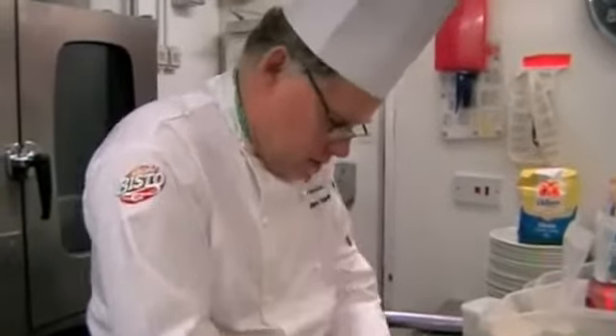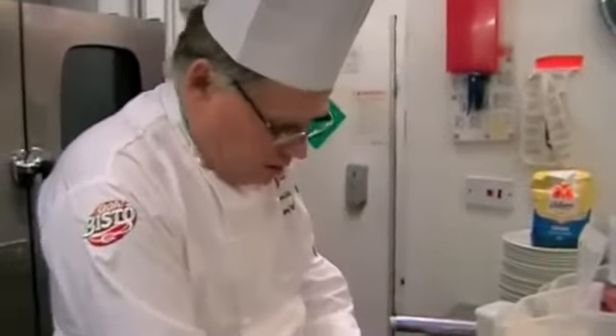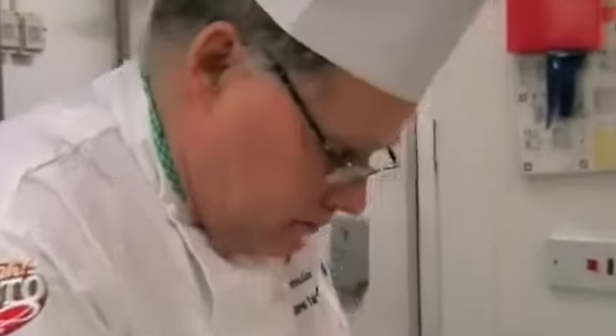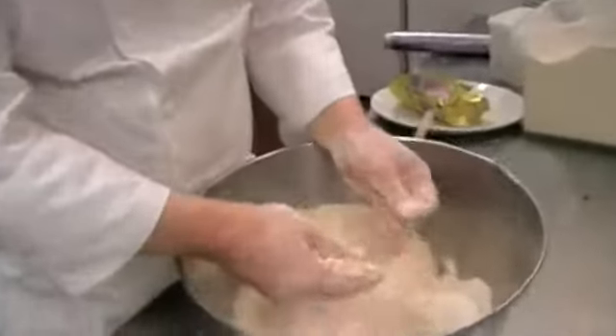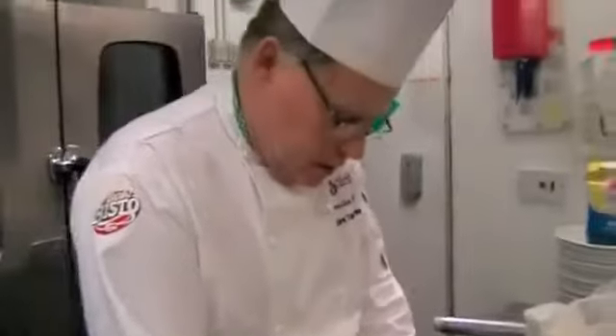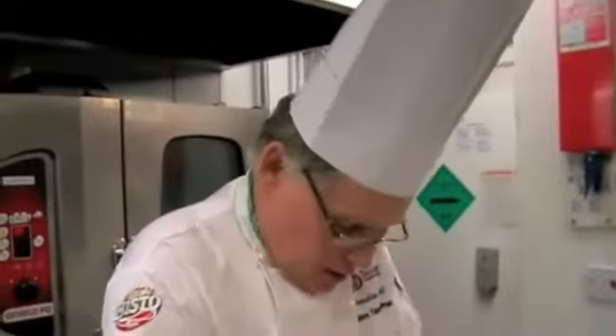I'll give you an example in pastry — if you look at sugar pastry. With the machine method, instead of rubbing in the flour and margarine first, what you do is cream the eggs and the sugar, then add softened butter and margarine, and then add the flour with a pinch of salt.